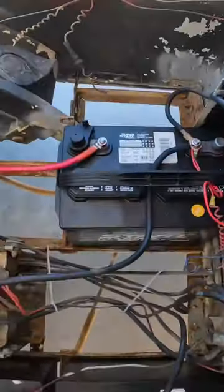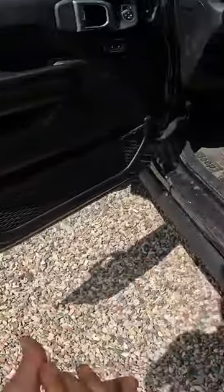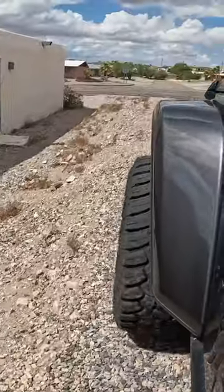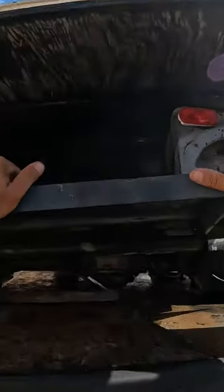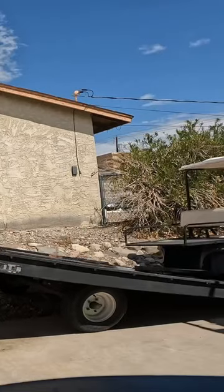All right, let's go. I'm gonna give this whole thing a hose down. I'm gonna take the six volt out and throw the 12 volt in here — let's see what happens.